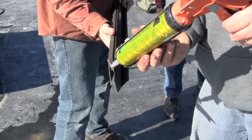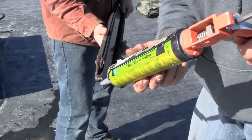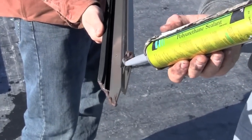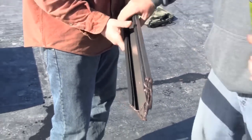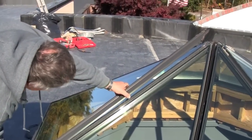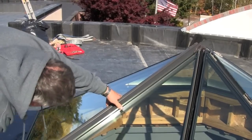Apply the hip caps by first applying a bead of Vulcum sealant to the mitered edge of the cap — repeat for each additional cap as applied. Apply the cap to the frame assembly and bring the bottom end up to touch the outside edge of the cap. You can also set the bottom end to the glazing support sill and visually line it up to the center of the peak.